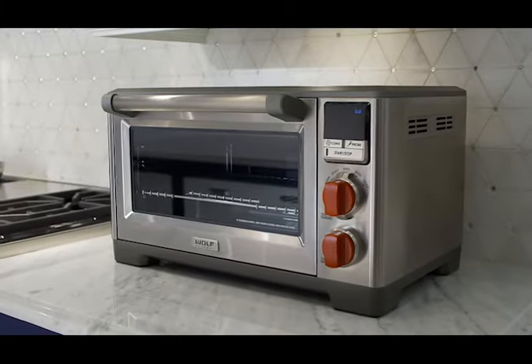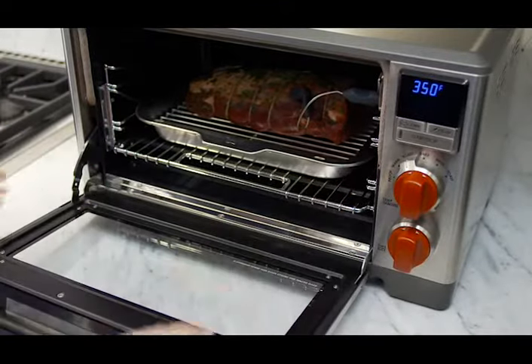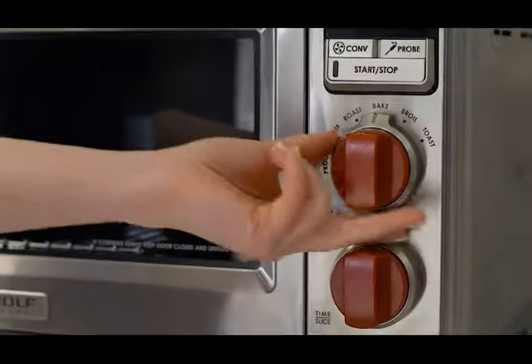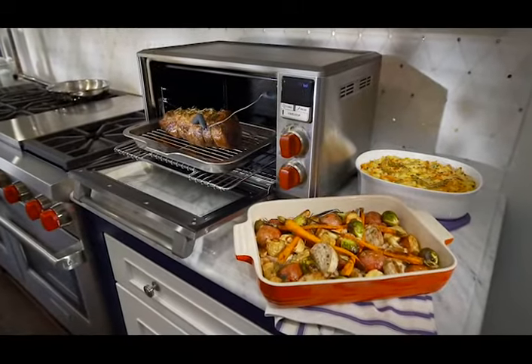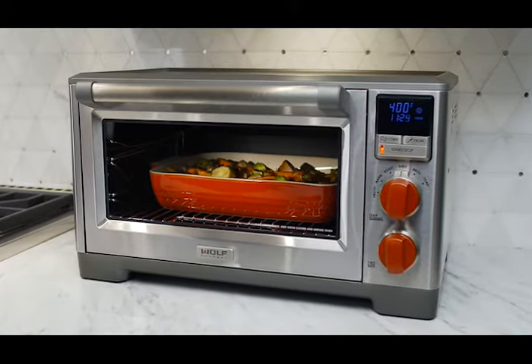This is the Wolf Gourmet Countertop Oven. Its extensive capabilities and features deliver the precision, quality, and look of a Wolf range on your countertop. Six different modes give it the flexibility to confidently proof, warm, roast, bake, broil, and toast, accommodating most 9x13 casserole dishes.